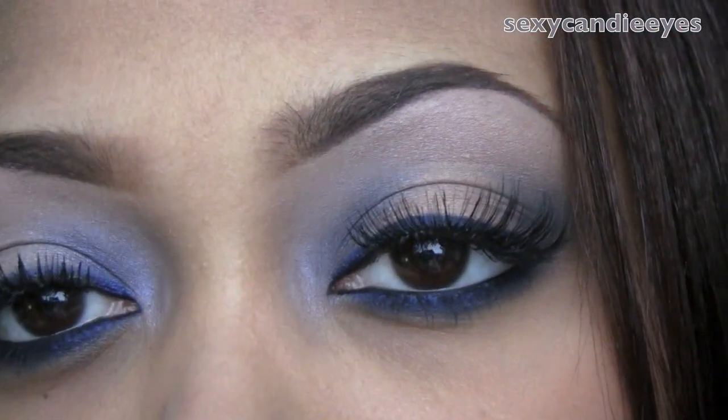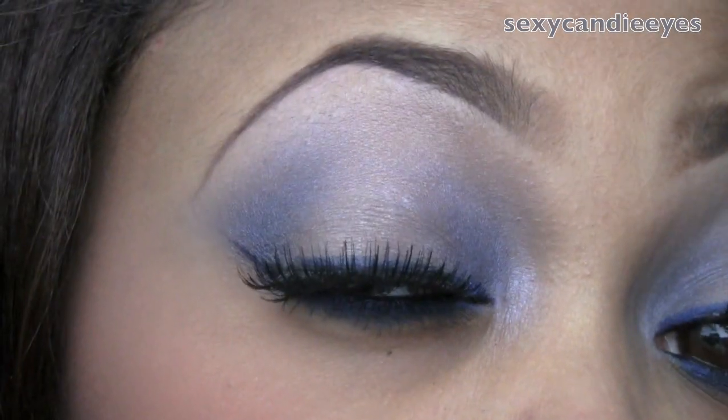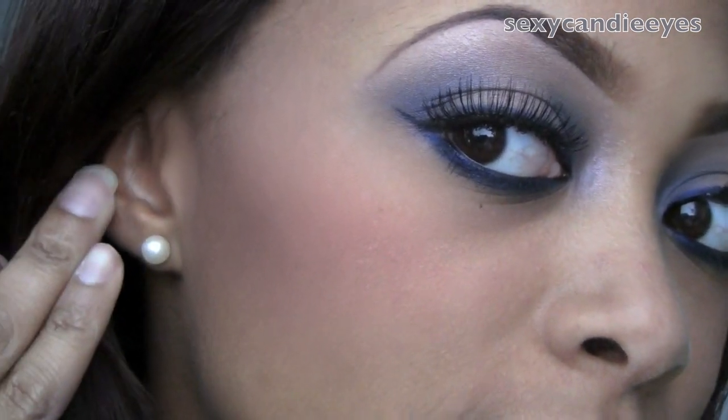So that's the look. I'll zoom in and show you once more — here are the eyes, my cheeks, and my bold lips. You don't have to do the bold eyes and bold lips combination — I just wanted to, just to be different. Check out my blog for pictures and information, and stay tuned for more looks. I will talk to you soon. Bye!